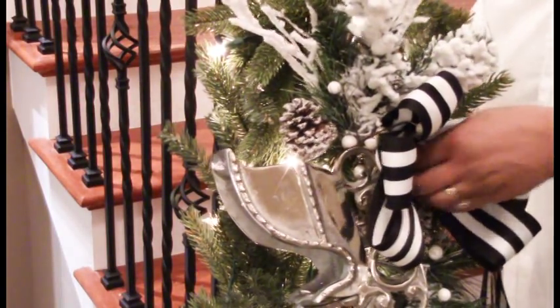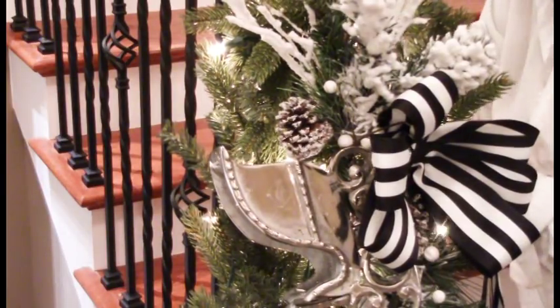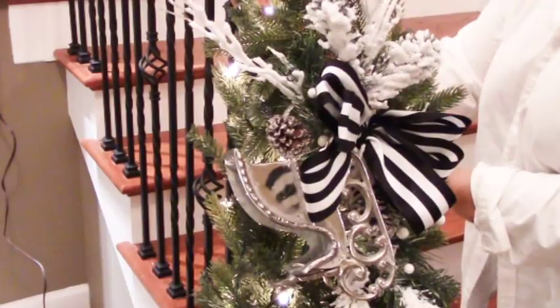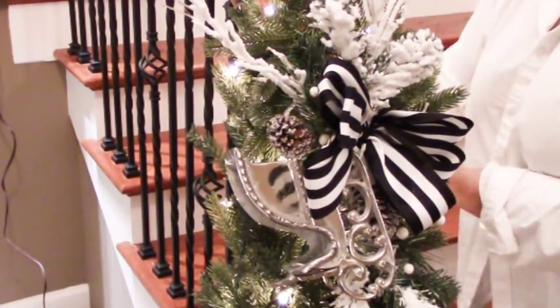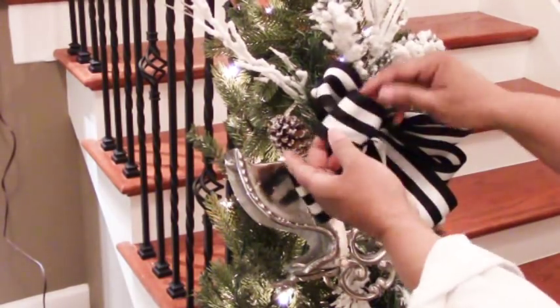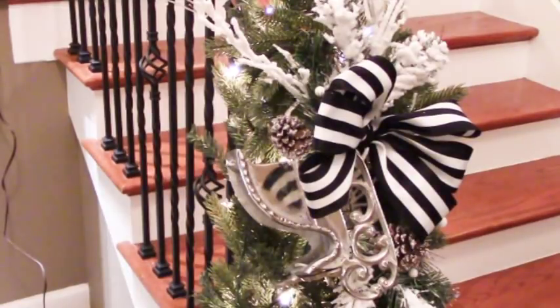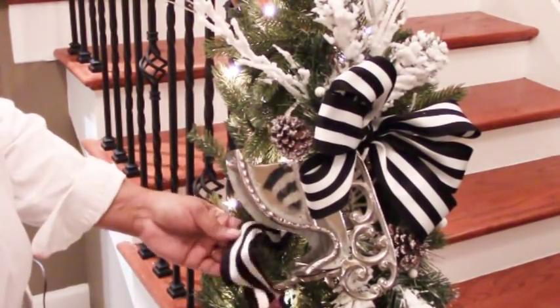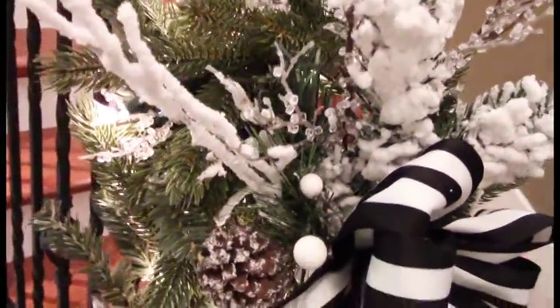This black and white striped bow I purchased from Michaels for $4.99 on Black Friday, and they had a 30% coupon so I really stocked up. It's so gorgeous sitting in the center of this garland. I attached it with some florist wire in the back, then fluffed the bow, and streamed the ribbon through the garland for some consistency in the design.